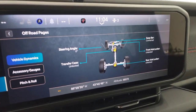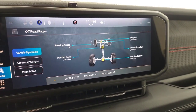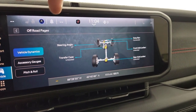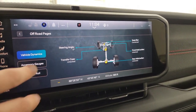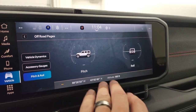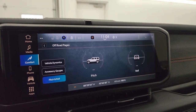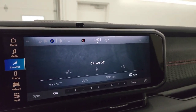Here are your off-road pages. You get your steering angle, your transfer case status — if it's locked or unlocked — sway bar if it's connected or disconnected, same thing with the front axle and rear axle locker. You also have your accessory gauges, pitch and roll, latitude and longitude, and altitude. All the stuff you can do with this radio.